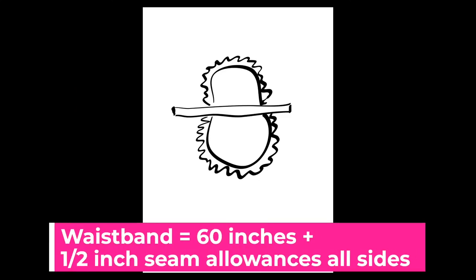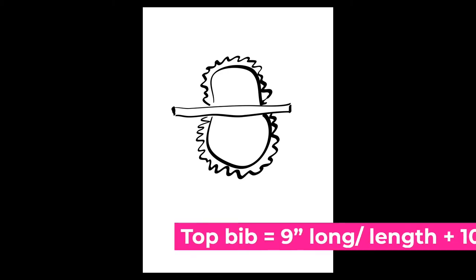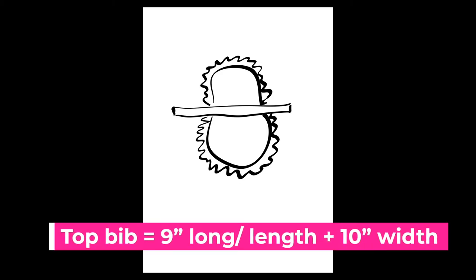With my drawing of my apron, I made my waistband to be 60 inches long with half an inch seam allowances on all the sides. For my lower skirt it was 24 inches width wise and 15 inches long. As for the top bib it was 9 inches long and 10 inches width wise, and for the top neck ribbon I did it 23 inches long.